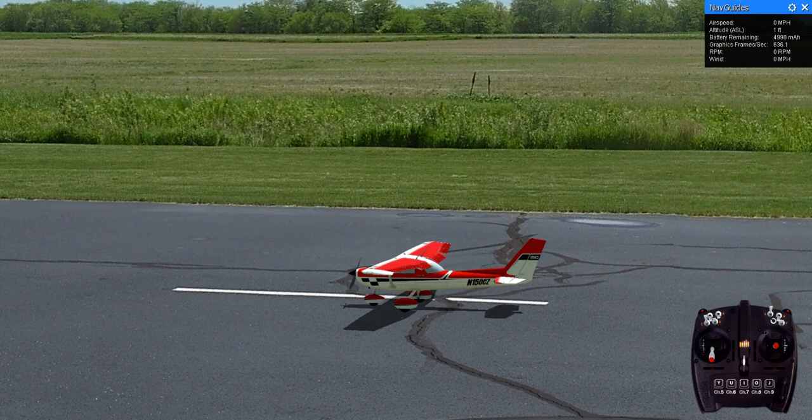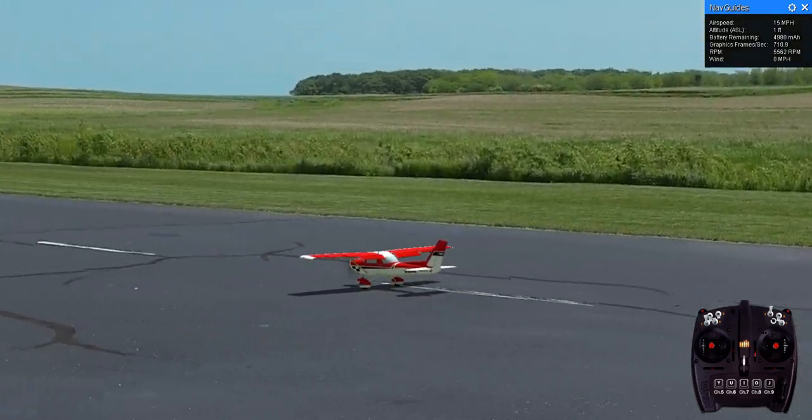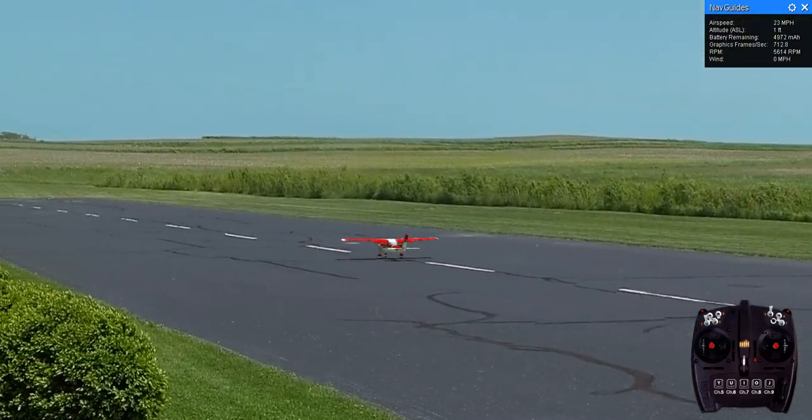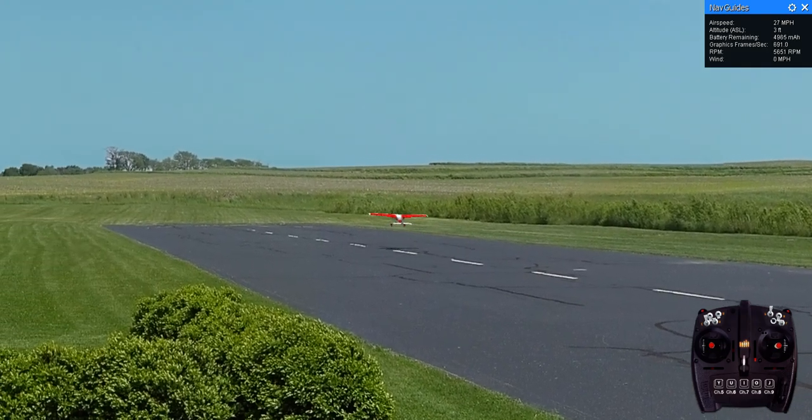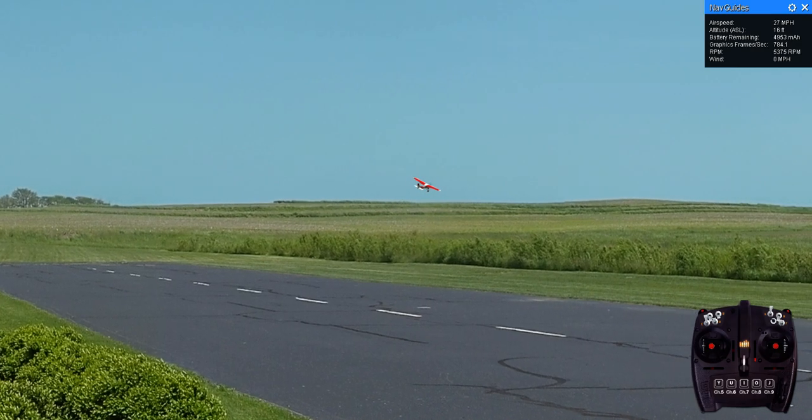So we'll take it off with a little flap. Trim it all the way back. Half power. And then we put the flap up.